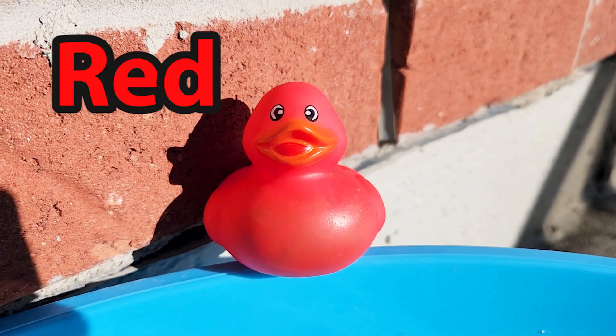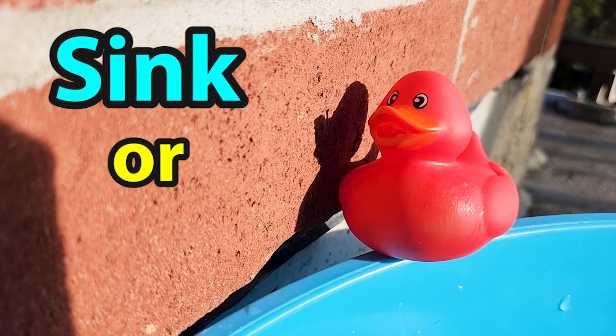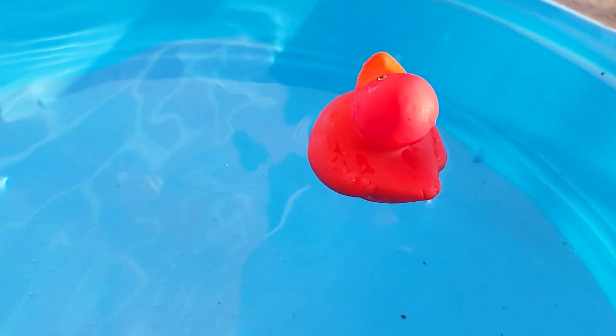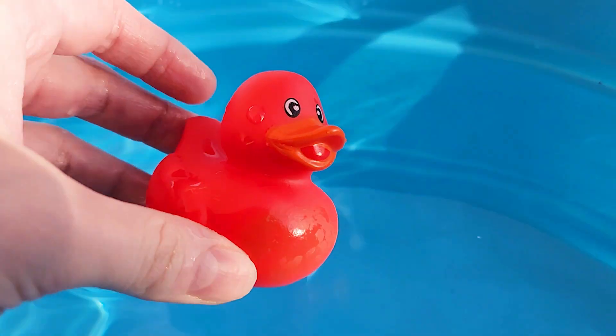First we have this red rubber duck. Do you think it will sink or float? Let's throw it in the bucket and see. Looks like this rubber duck floats!